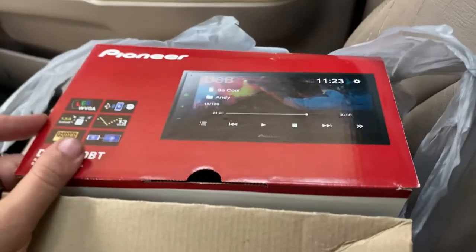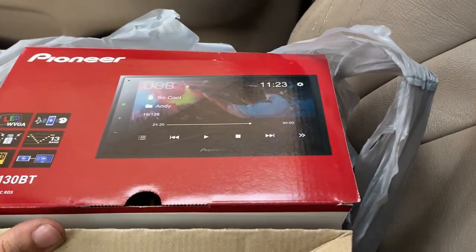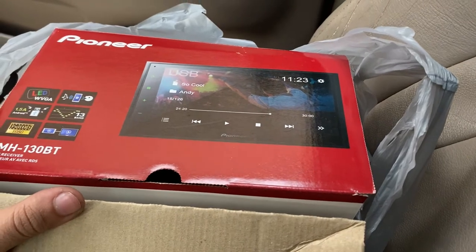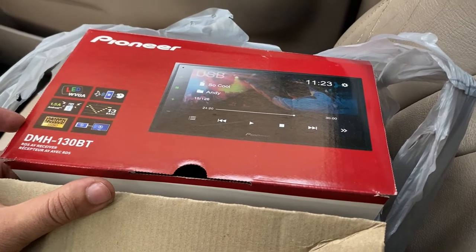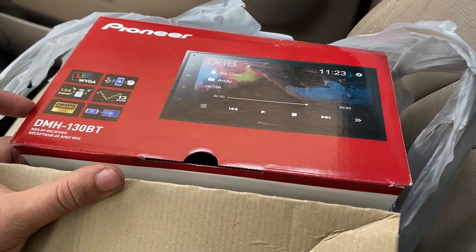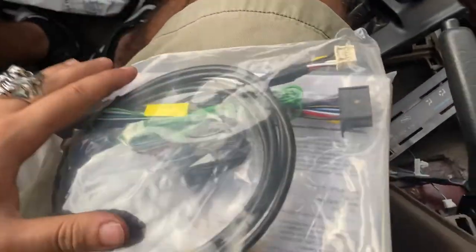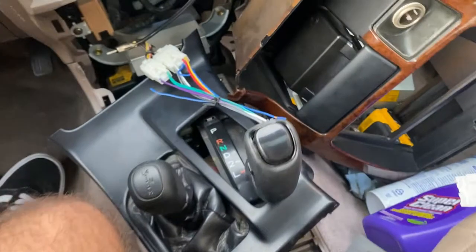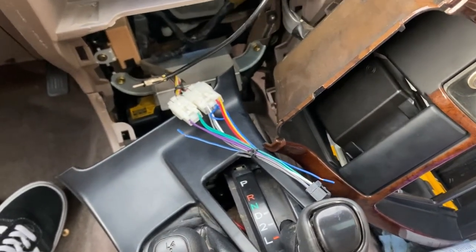This is the head unit that I've purchased - the MVH-130BT. It's a new Pioneer double-din with no CD player, just Bluetooth, and it has some screen mirroring functions. We're going to go ahead and unbox this. It comes with its own harness, although I've also purchased the Toyota-to-Pioneer specific harness, so we're going to see what happens.